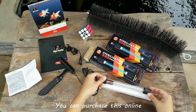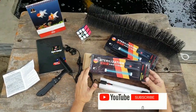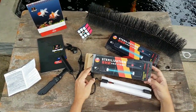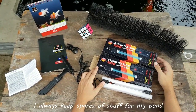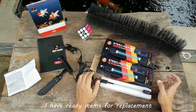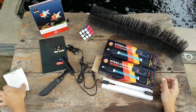You can purchase this online. You just have to make sure to check the feedback of the seller — if he has good feedback on his item, then you can buy with confidence that the seller is indeed selling good quality items. This one is just my spare. I always keep spares of stuff for my pond so that in emergencies I have ready items for replacement. That's it, guys — thanks for watching, see you again on the next video.